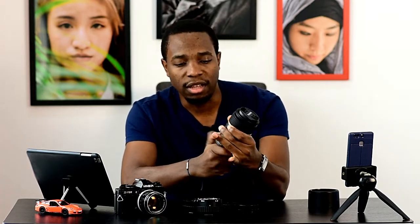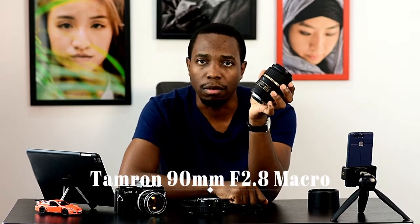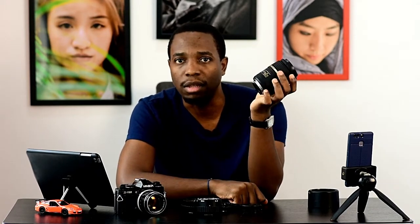The extension tubes would be useful if you don't own a real macro lens, like this one I have here — my Tamron 90mm f2.8, which is really good: autofocus, manual focus, low light focusing. I use this for all my macro shots — products, watches, food, little cars. I use it for portraits as well. It's really nice, sharp, and clean — every detail, because it's a macro, so it really goes into the details of your subject.